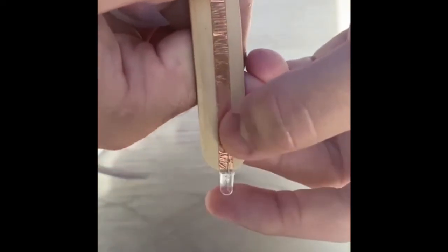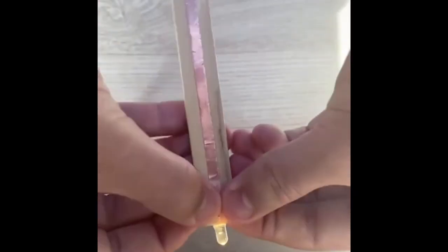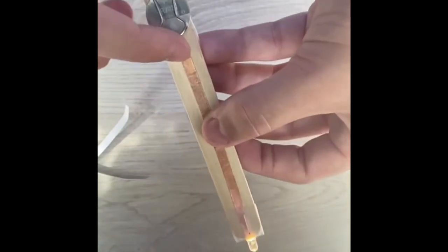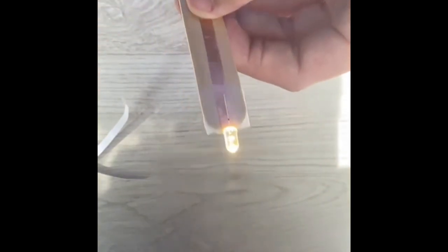Lastly, take a small piece of tape and tape the LED very tightly to the copper strip itself. It's important to do it tightly so that the legs actually touch the copper strip. And here's our finished flashlight craft — put the switch up to open the circuit, close the switch for a closed circuit, and turn our light on. That's how you make our craft!